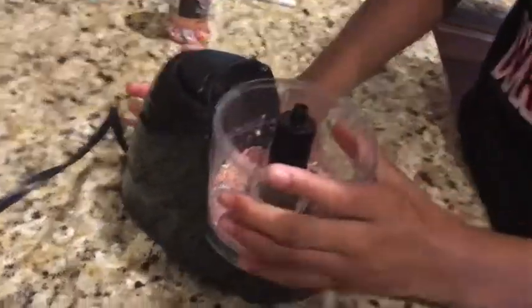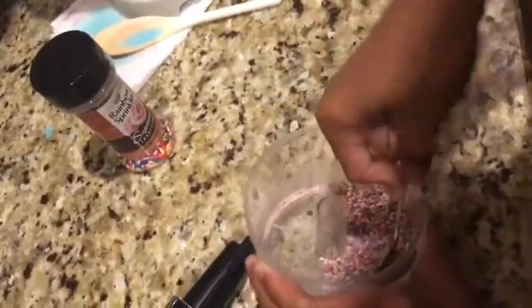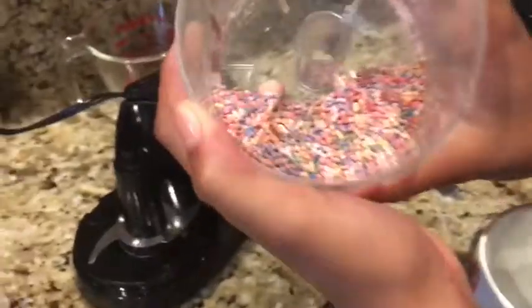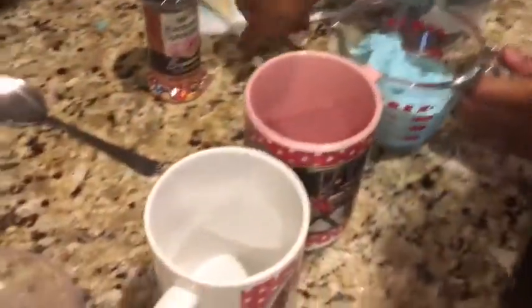Okay, so now that looks like it could be crushed up a little more, but not into fine dust. So I'm going to take a spoon and crush up all the sprinkles. When I'm done with that, it looks okay — could be a little more crushed but it's fine. So now we've got our little mugs to put it in. Let's open this up and pour that in there.